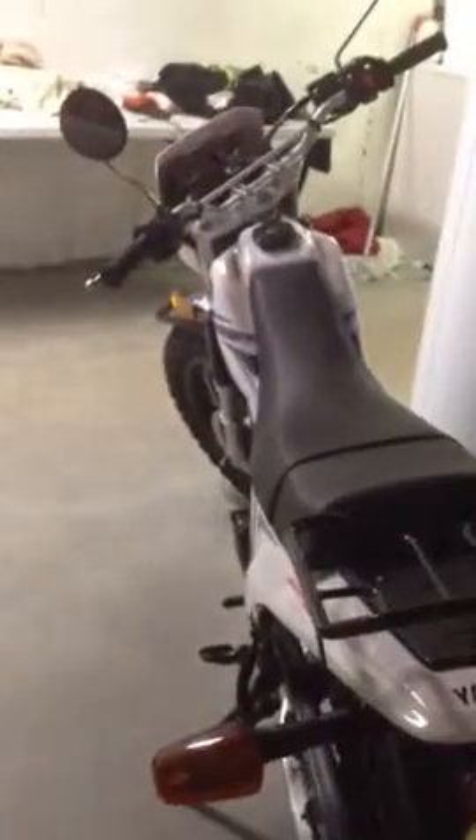Yamaha TW 200 is now officially a customized bike. I had to change the front signal light because there was some kids fooling around downstairs and cracked one.